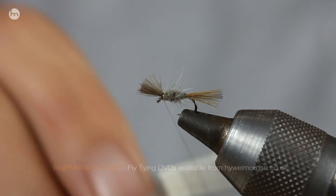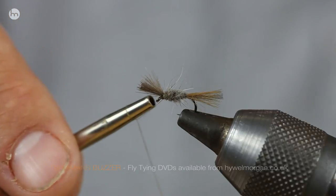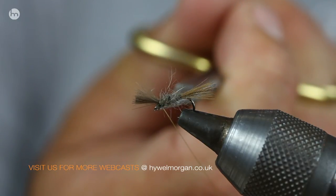If you find yourself in that situation where fish are just supping in the surface, put a couple of these on your cast and you'll be surprised. The fish still like them as much as they did eight, nine years ago.